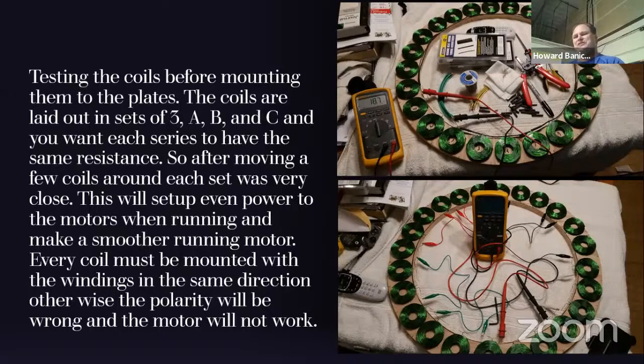In each set of windings — your A's, B's, and C's — you want each one to be the same resistance value because each coil has a slightly different resistance. When you measure your series of A's, B's, and C's, if they're off it can cause disruption. So I measured every single coil, put them in piles by resistance, and distributed them so that when put into sequence the resistance was 18.7 to 18.8 ohms — all within that range. In the lower photo you can see all the different testing wires connected: red, green, and black for each A, B, and C.